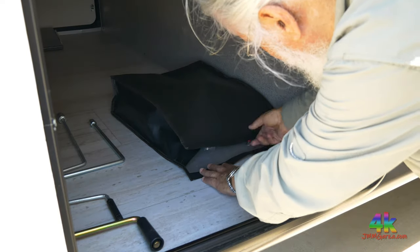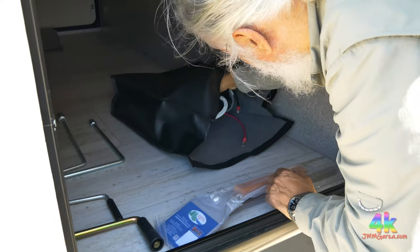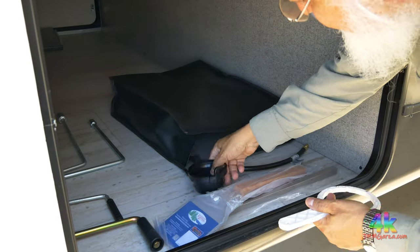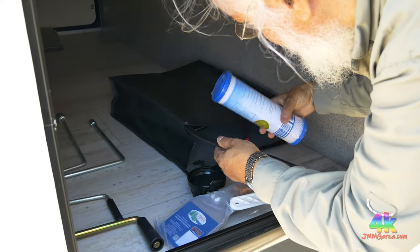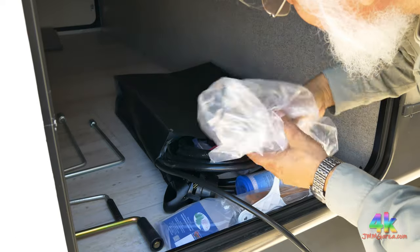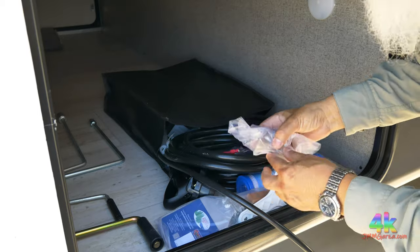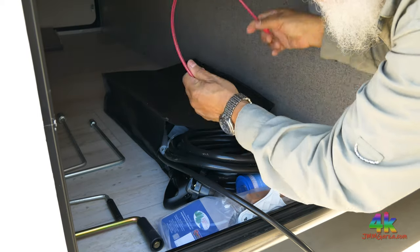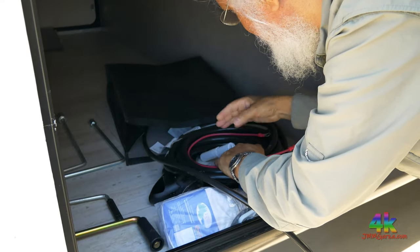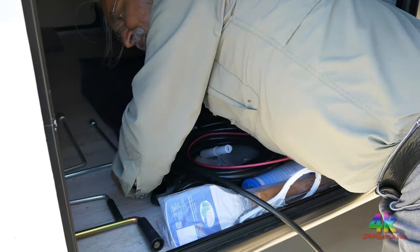Let me open up this pouch and show you what's inside. It has a 30-amp cord, these barbecue utensils, some filters, odds and ends, and plastic bags. And some hardware you can attach — the towel rack, which is included. I put everything away.